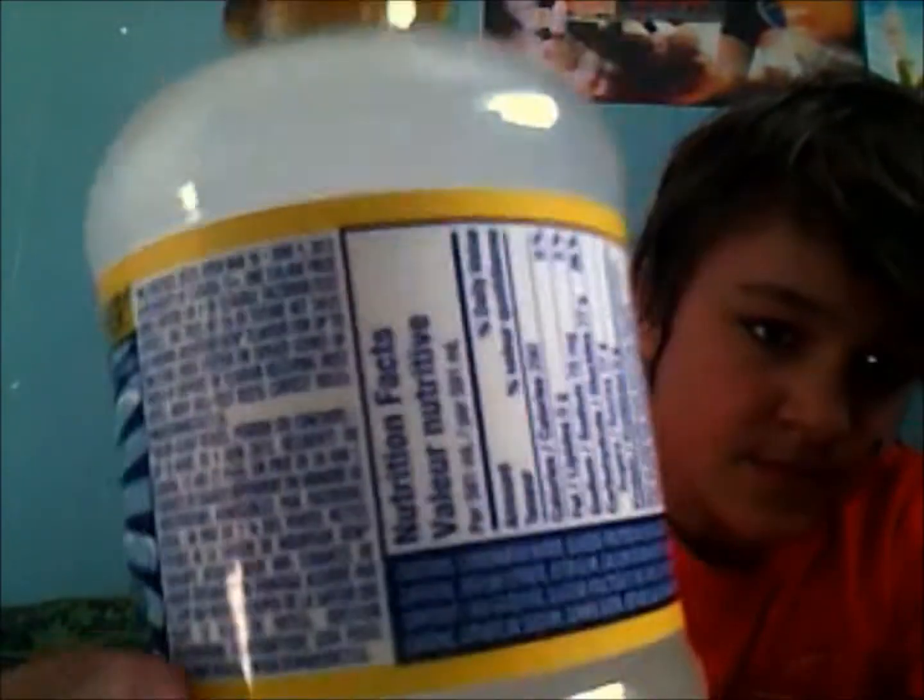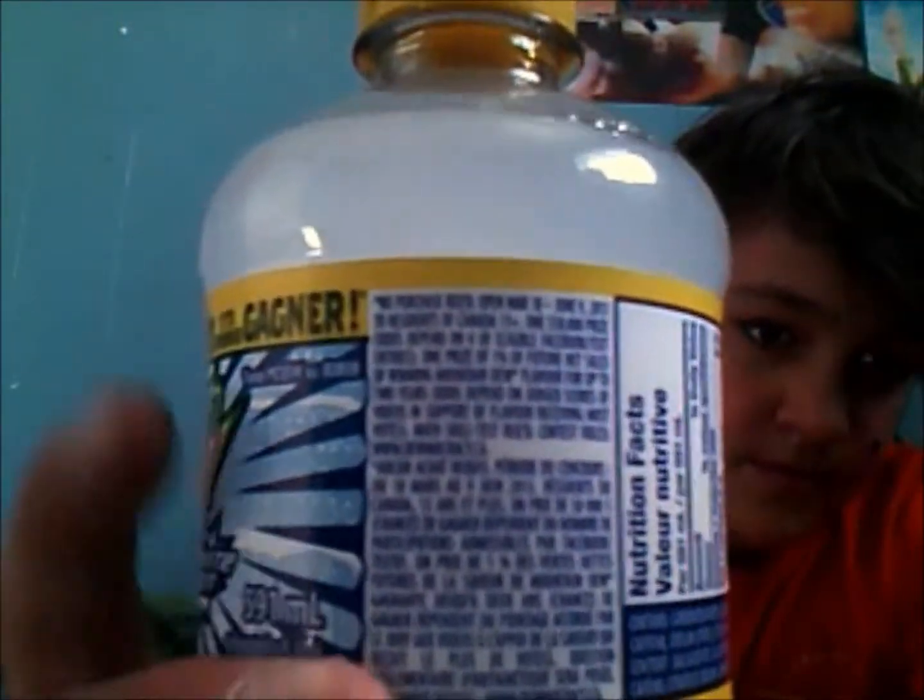I'll go over the nutritional facts. For 591 milliliters, it's 290 calories, 0 grams of fat, 75 milligrams of sodium which is 3 percent, 77 grams of carbohydrate which is 26 percent, 77 grams of sugar, and 0 grams of protein. Not a significant source of saturated fat, trans fat, cholesterol, fiber, vitamin A, vitamin C, calcium, or iron.